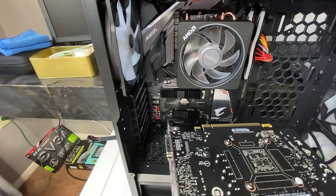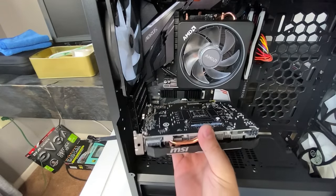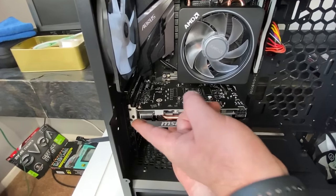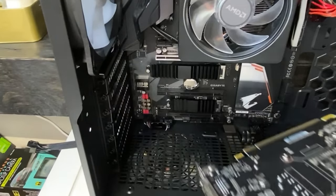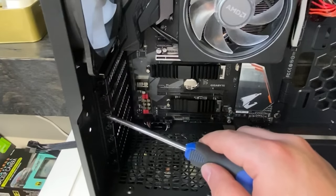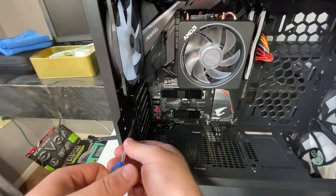So the first step you want to do is get your graphics card — don't hold it by the fans, just hold it by the housing itself. Line it up to the graphics card slot that you're going to use, and then look on this side here and see which of these you need to remove. This is a double slot, so I am going to have to remove this one here and this one here. Go ahead and remove these screws, and keep the screws handy because you will need them.